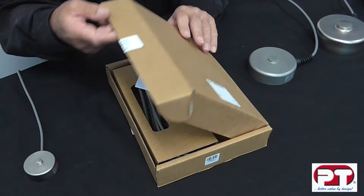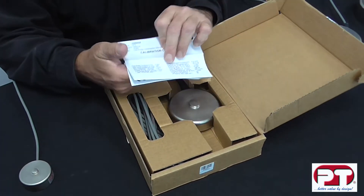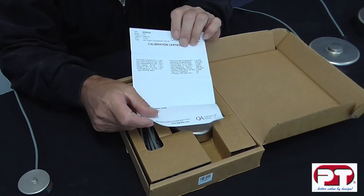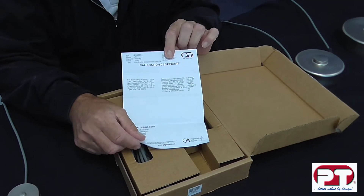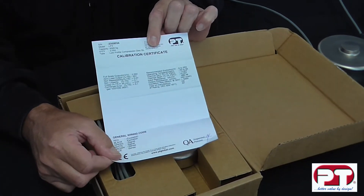In this segment, we're going to show you PT's LPX compression load cell. The packaging contains a dedicated calibration certificate for this cell, and the certificate shows important information used for calibration and installation, so please don't discard.